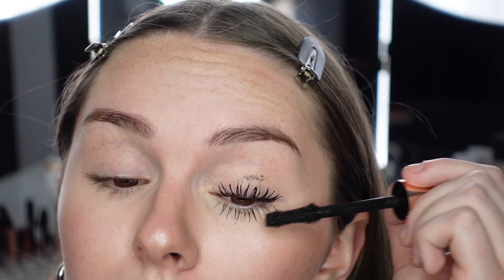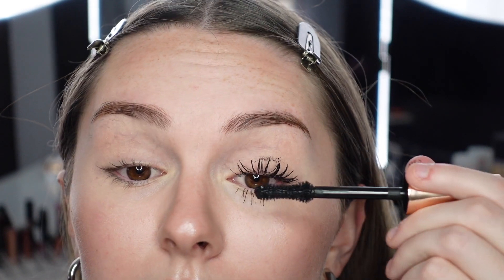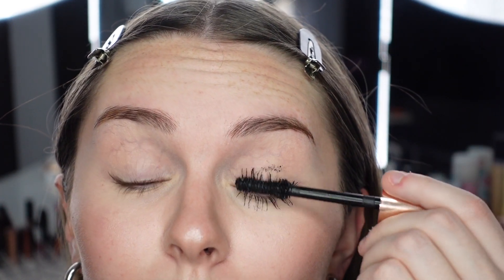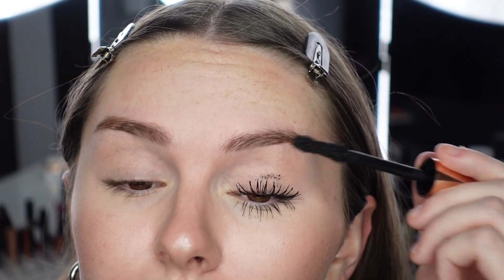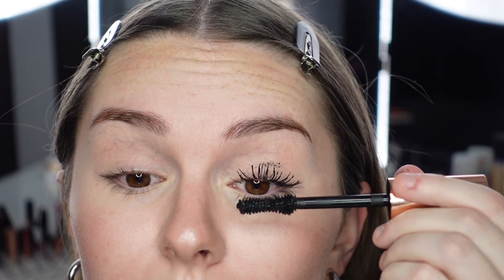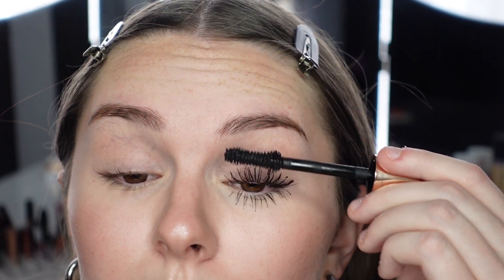I'm way more curious about the upper lashes — I'm worried about clumpiness because the lower lashes got a little bit clumpy. Going to do one lighter coat first. Do you see how the lashes are clumping together? It's not separating them. I prefer to see individual lashes — I don't like when they all clump together, it makes me look like I don't have as many lashes. It's getting everywhere because it's a super wet formula. That's probably one coat done.